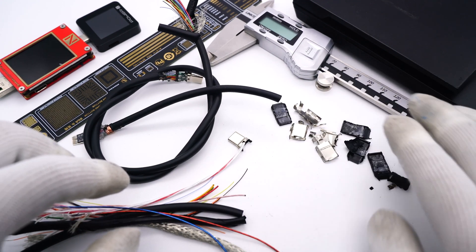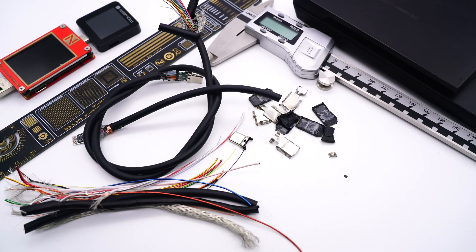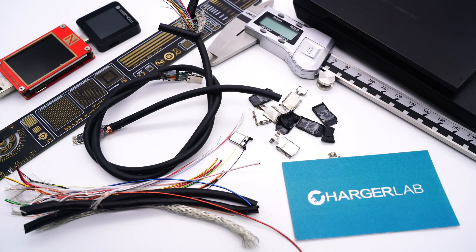That's all for today's video. You can also click the corners to view other teardown videos of Thunderbolt 4 cables. Please drop a like, leave your comments, and subscribe to us. I'll catch you guys in the next video.